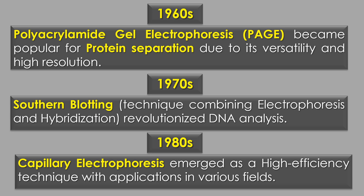In the 1970s, Southern blotting, a technique combining electrophoresis and hybridization, revolutionized DNA analysis.